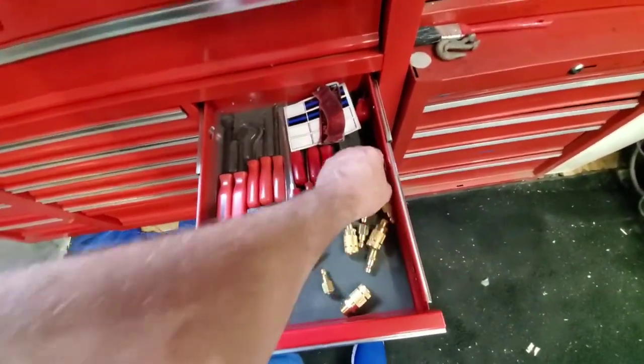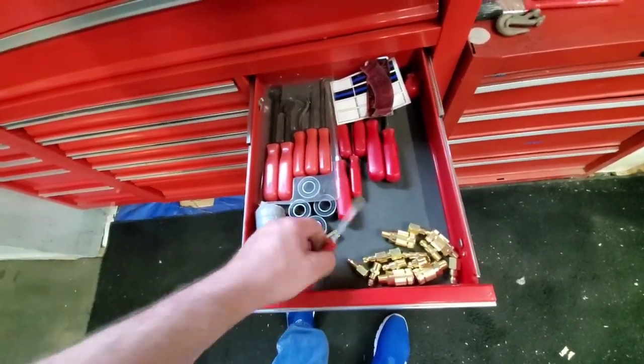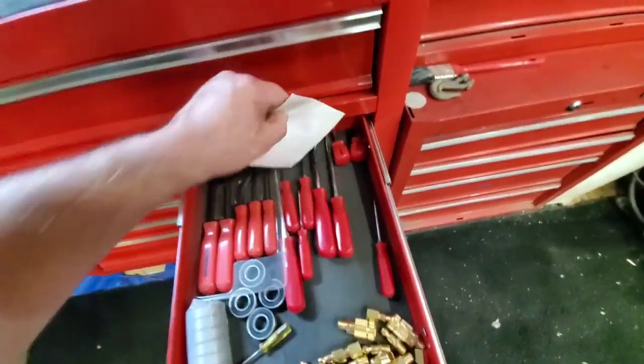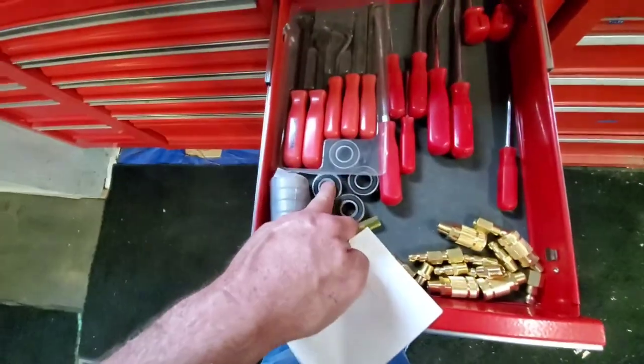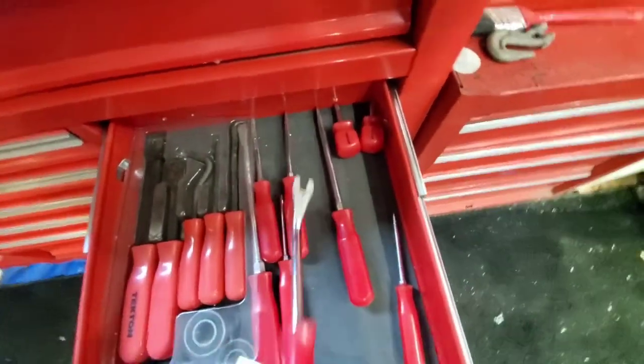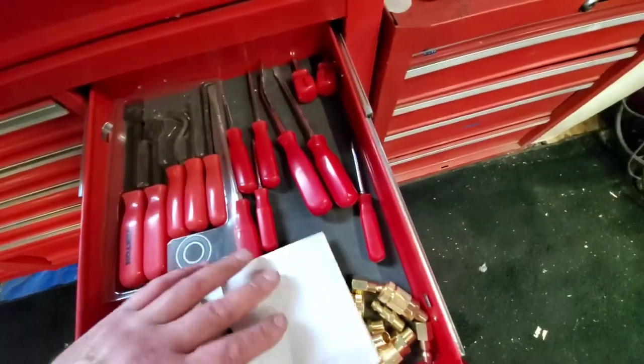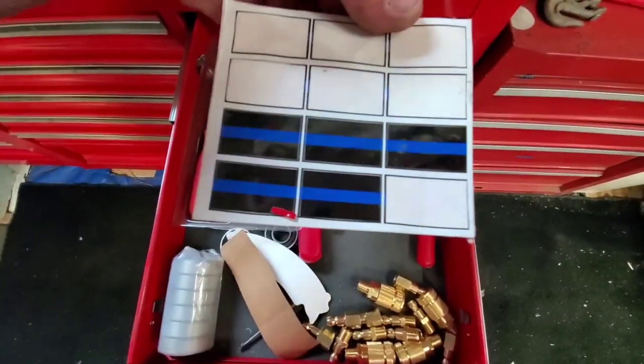Over here are all my new connectors because I changed my airlines over. These are the bearings for my wind turbine. Different types of tools to pop panels out of cars, chisels, flat chisels, hooks, and like that — support your police stickers.